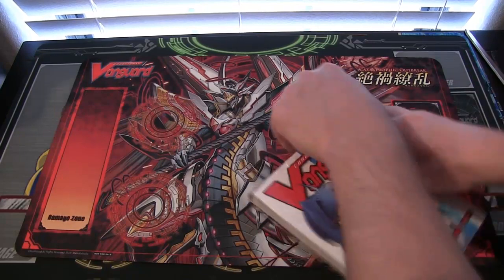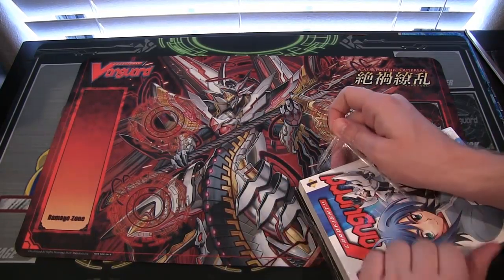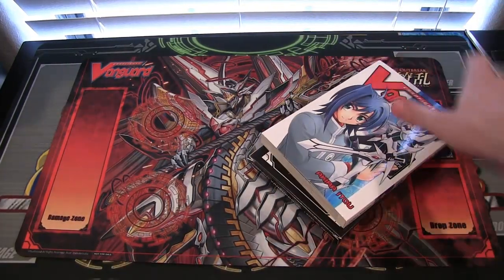Let's see, there we go. That blade really isn't sharp — I wonder if there's a way I can sharpen that without losing a finger. We'll find out.